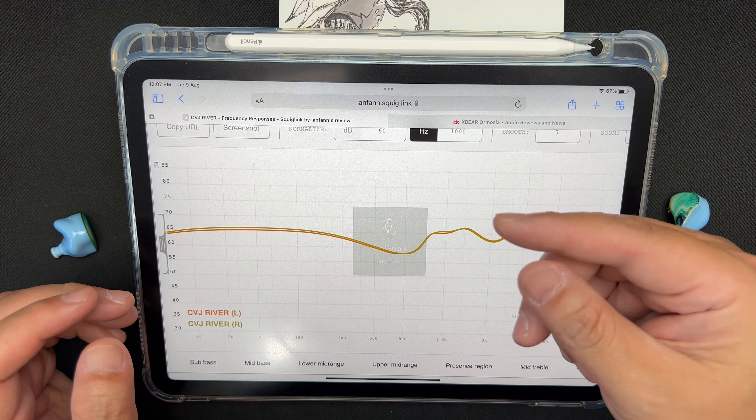Treble is clean and clear, but it has an early and unnatural roll-off. Cymbal strikes, hi-hats, bells, and shakers sound unnaturally rolled off too early. I want more resonance from hi-hats and cymbal strikes, but as you can see on the graph, after 8kHz it rolls off pretty quickly.